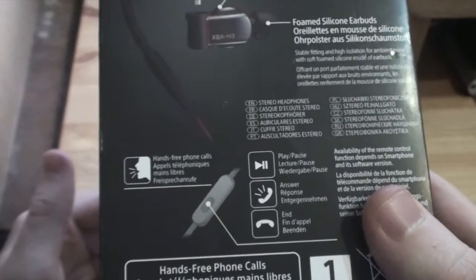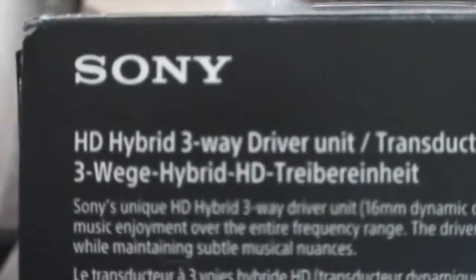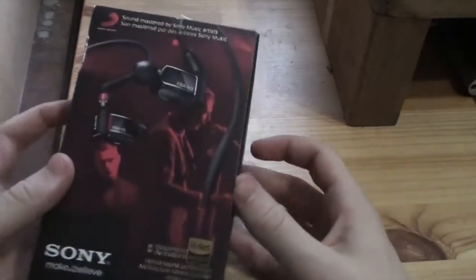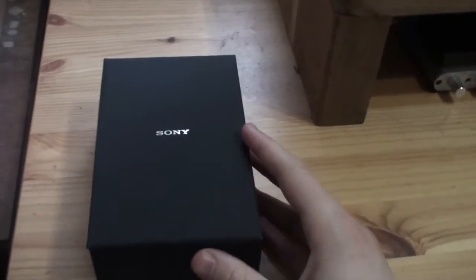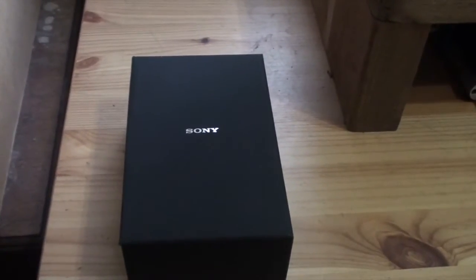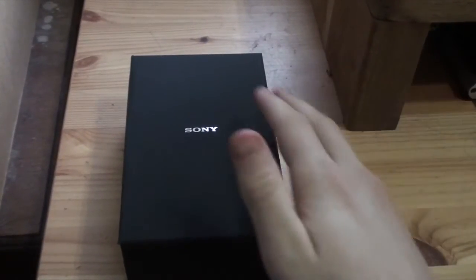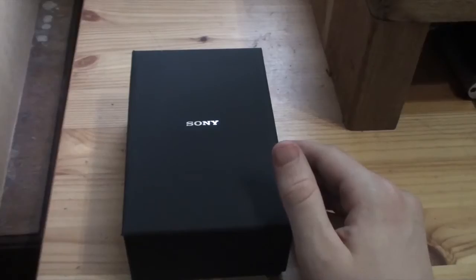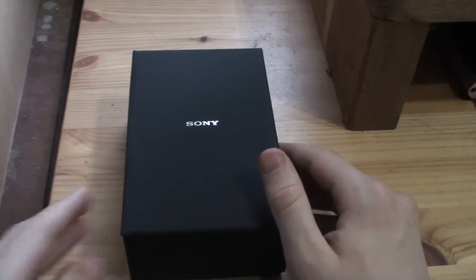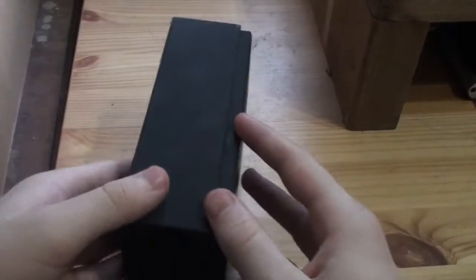Like a lot of companies right now, Sony have decided to get on the hybrid hype. The hybrid system is a combination of both a balanced armature driver and a dynamic driver. They have an H1, H2, and H3, and the H3 has a large 16mm driver along with two BA drivers — the same size driver you had in the EX1000, along with two BA drivers.